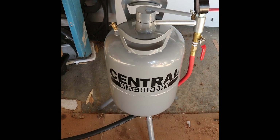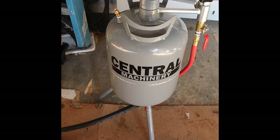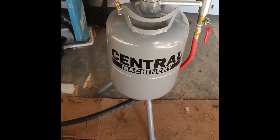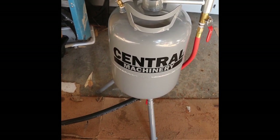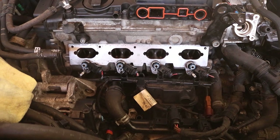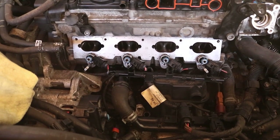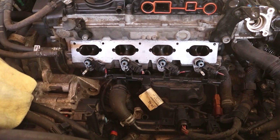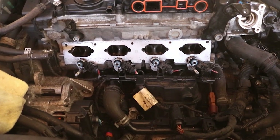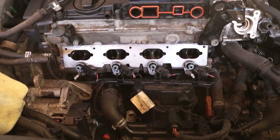Partway through the job of walnut shell blasting the intake ports, the air dryer on this pressure blaster started leaking. I had to take the air dryer off and just put the valve back on, and I was able to finish the job. So this is going back to Harbor Freight with a defective part. I've completely walnut shell blasted the intake ports and the valves — all the valves are now clean. The surface of the head where it mates up with the intake manifold is clean, and all the injectors are clean and put back in their places.